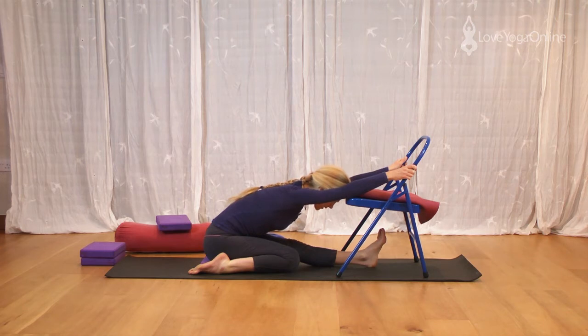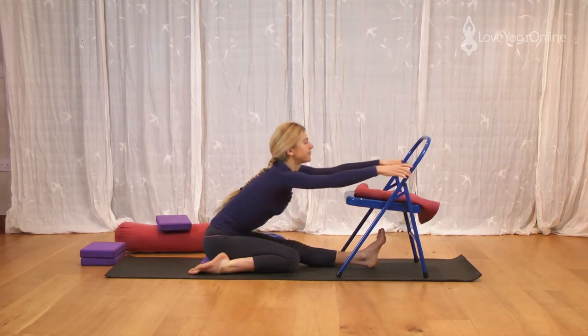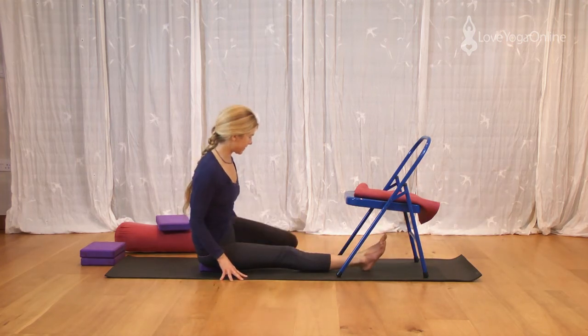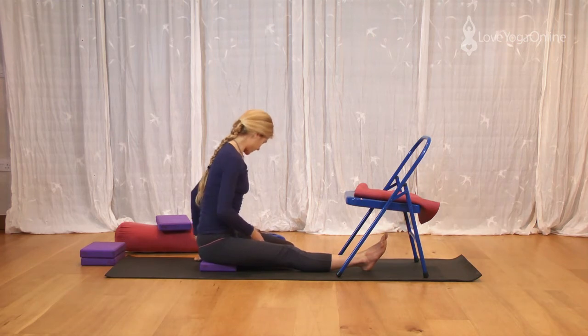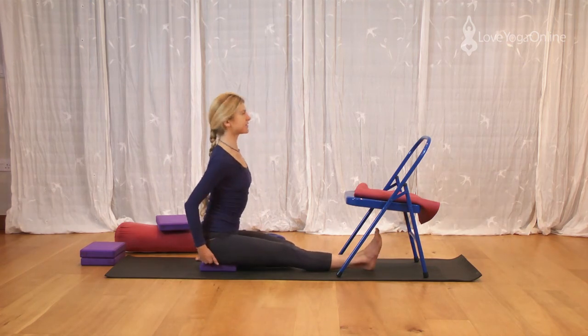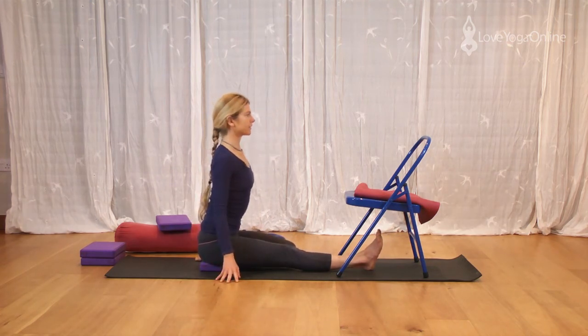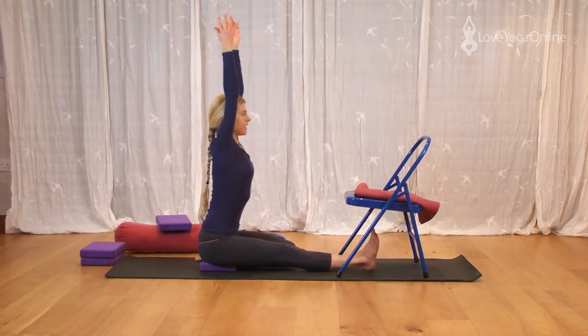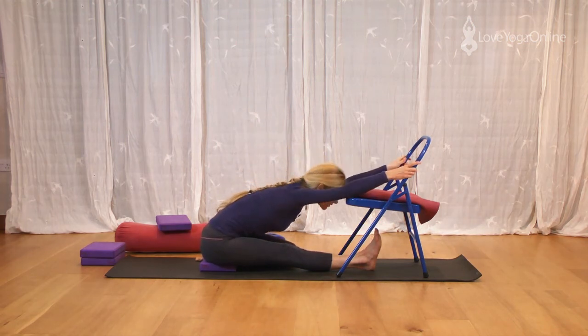It's a very quietening way to do the pose. Keep the chest lifted. Inhale, come up. Sit tall — change legs, right leg forwards, left leg back. Little toe on the ground, foot going straight back so that the foot doesn't come around the buttock. Pull the buttock flesh out and back and lift up the chest. Raise the arms up, lift up. Exhale, fold, take the chair, rest the head.